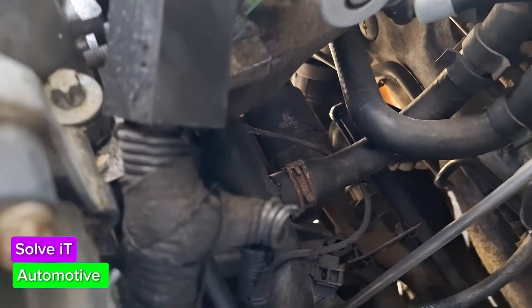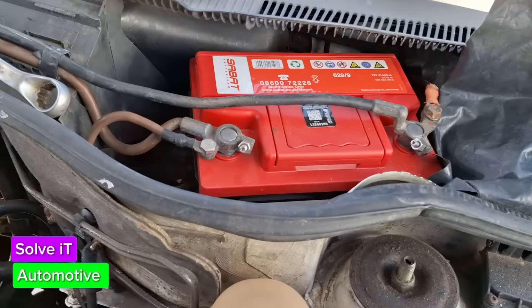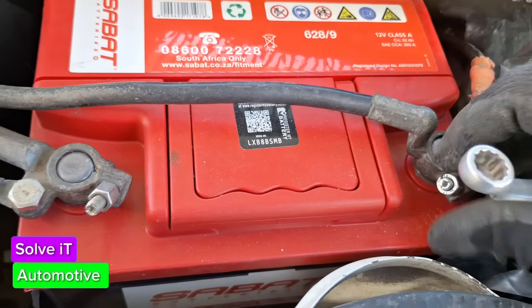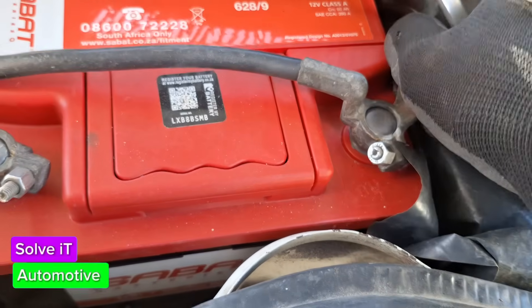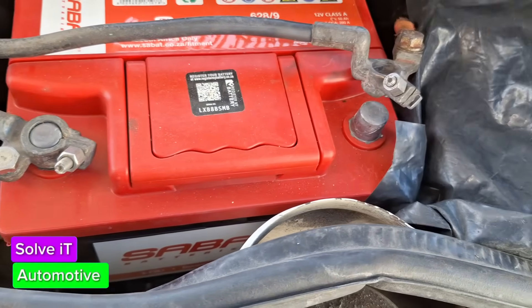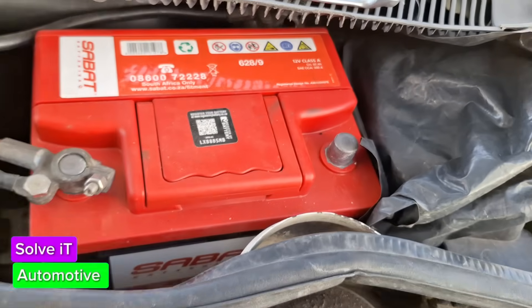Our starter sits right here at the bottom. The first thing you want to do is loosen your positive on your battery – let's get that off so we know there's no power going through to the actual starter or anywhere else on the actual vehicle.